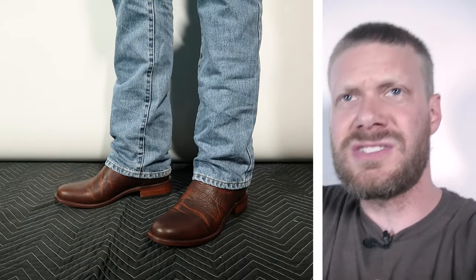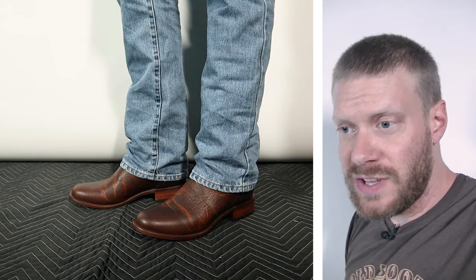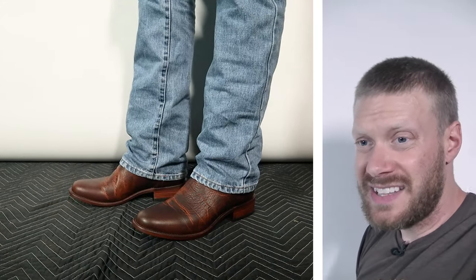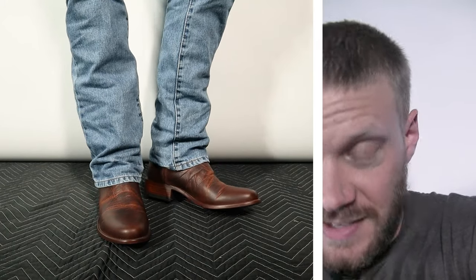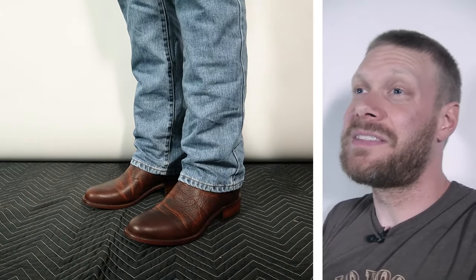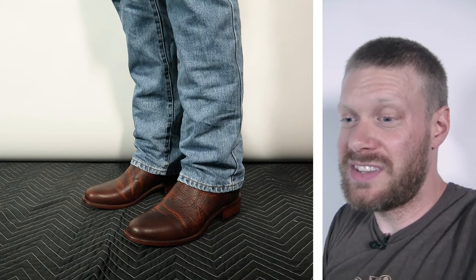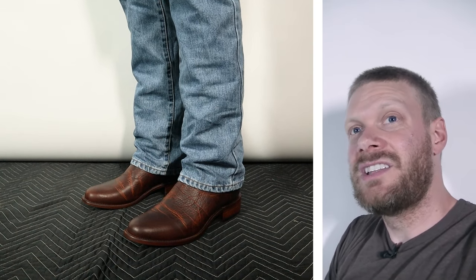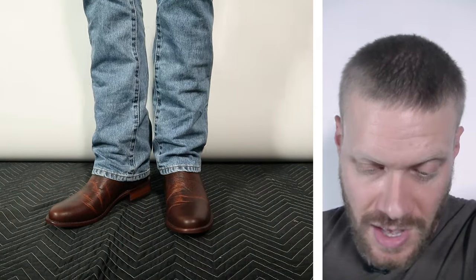It feels awesome. The insole is really nice. The leather outsole does feel pretty stiff, so it's going to take some break-in — that 11 iron leather outsole can be really difficult to break in. But thankfully this also has an insert with some cushion in there, so it's not going to be as hard to break in as a fully traditionally made boot that uses an 11 iron outsole.